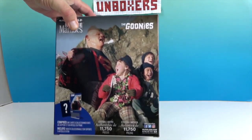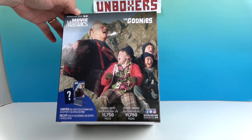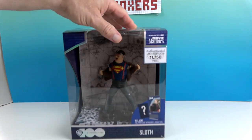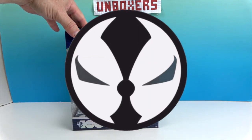Celebrating every story — yes! All right, let's turn it around. There we go — a little scene from the end of Goonies. Very cool, that's so awesome! All right, let's go ahead and get Sloth out of this box and give you a much closer look. We'll be right back.